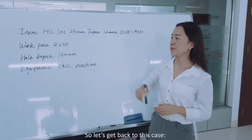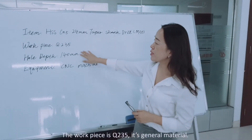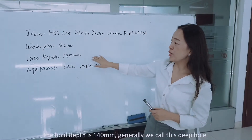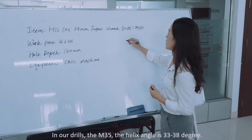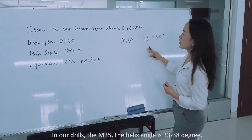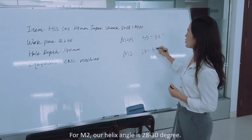Let's get back to this case. Why did the M35 drill break in this case? Let's see the workpiece and the hole depth again. The workpiece is Q235 — it's a general material. The hole depth is 140mm, so we generally call this a deep hole. In our drills, the M35 helix angle is 33 to 38 degrees, while for M2 our helix angle is 28 to 30 degrees.